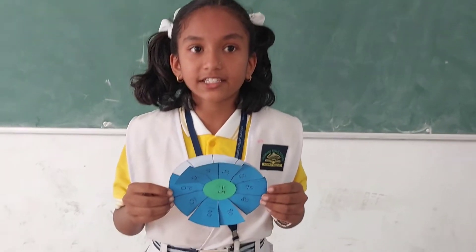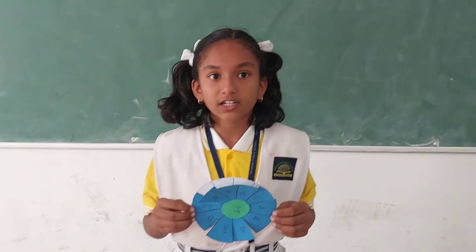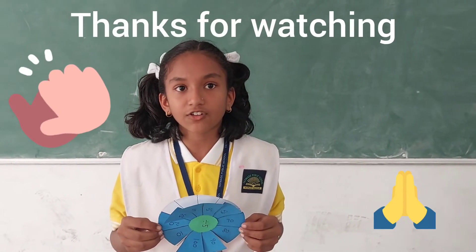I hope you like this math project division wheel. Thanks so much.